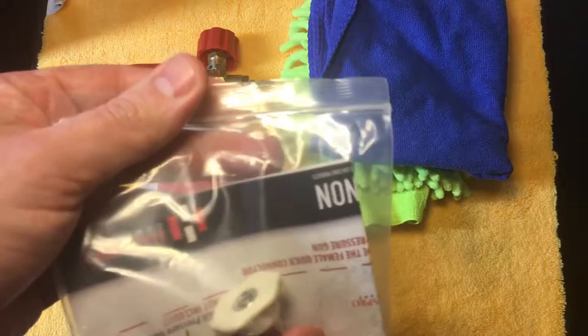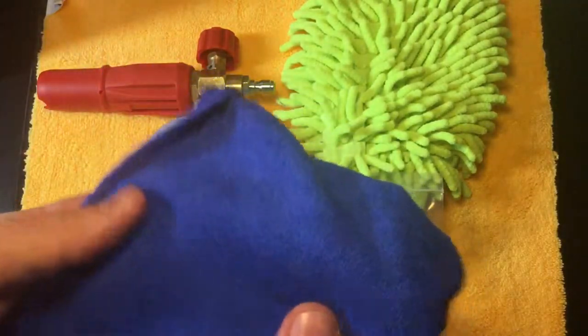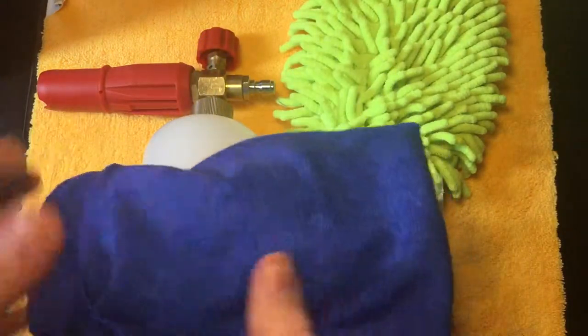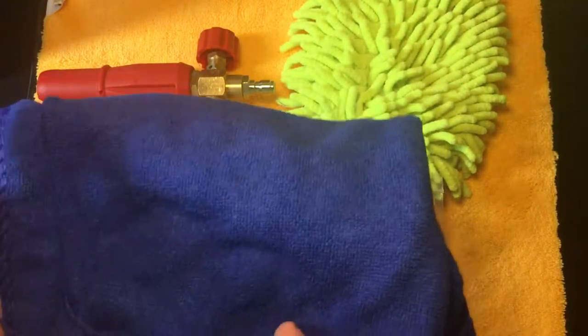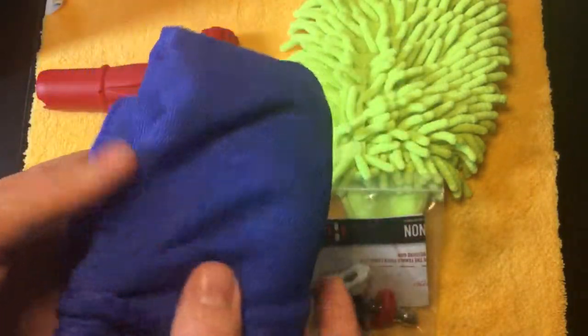It also came with a microfiber cloth. This cloth is just kind of cheap, to be honest — it's flimsy and left behind some lint. I'd rather use the Chemical Guys ones. It's going to go in the truck as a backup cloth just for cleaning up messes.